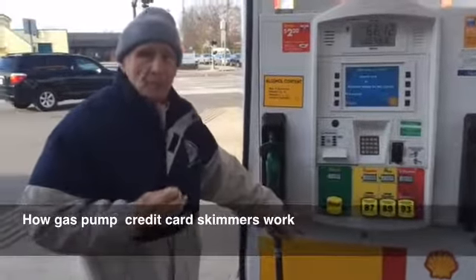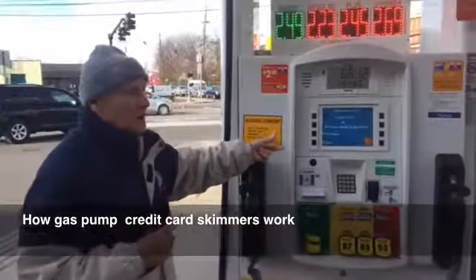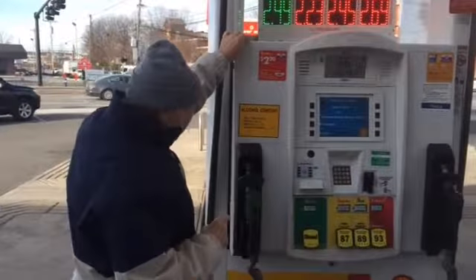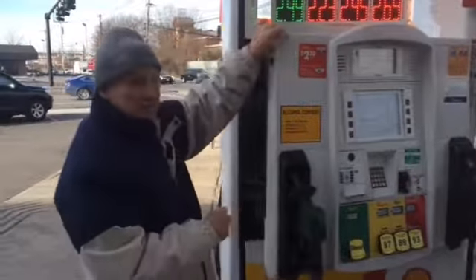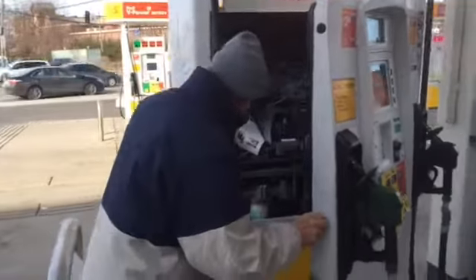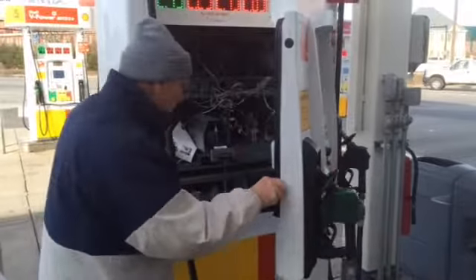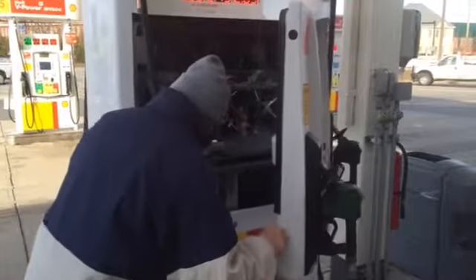They got it at the bottom and the top. All I did was open that one and you can't get in — you're not supposed to — which means he didn't have the lock locked for the top and the bottom here.